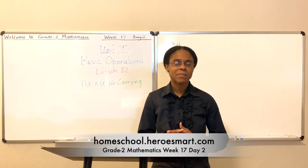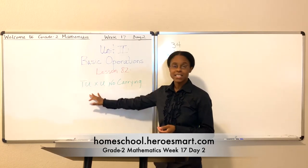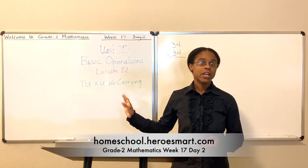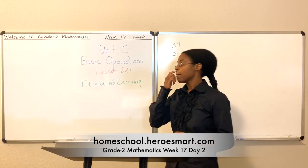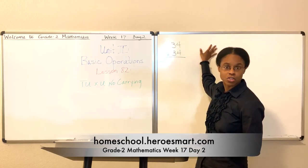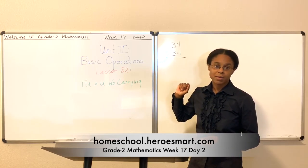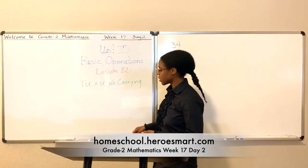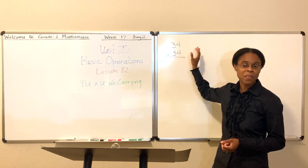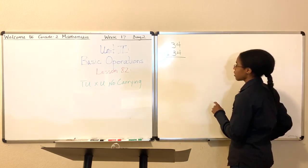Hi, this is Dana here with the Human Smart Homeschool Academy. Welcome to class — it's good to have you here. Today we're in lesson 82. We're going to talk about TU times U — no carry. We'll learn how to carry multiplication equations in a future lesson, but for now we're going to learn how to do TU's, which is when you have a two-digit number times U, just a single-digit number. We've got a little unit and we're going to work that problem out. I'll put this on the board because I want you to be able to see and answer this basic equation.